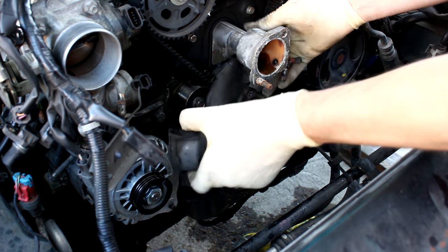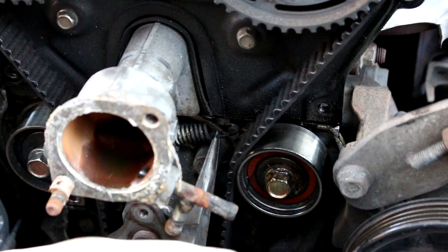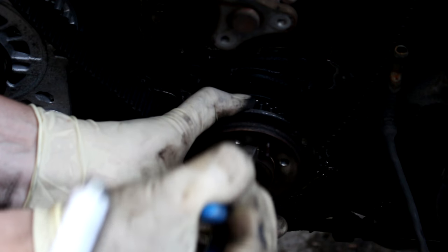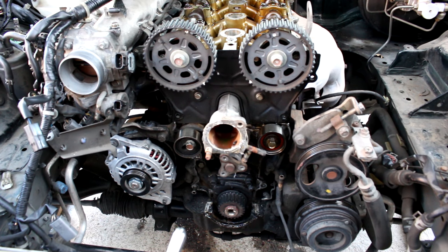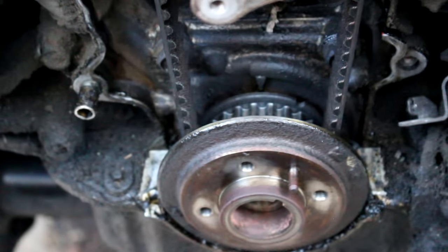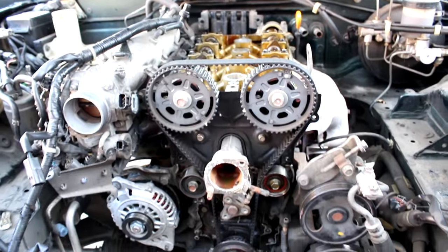Remove those lower timing covers. Loosen up the timing belt tensioner, pull off the timing belt tensioner spring, remove the timing belt guide, and then free your timing belt. I didn't put the engine at top dead center first — it really doesn't matter on a stock engine, but it doesn't hurt to do it before you pull the belt. Either way it's fine. I'm going to show you how to line everything back up in just a few minutes.